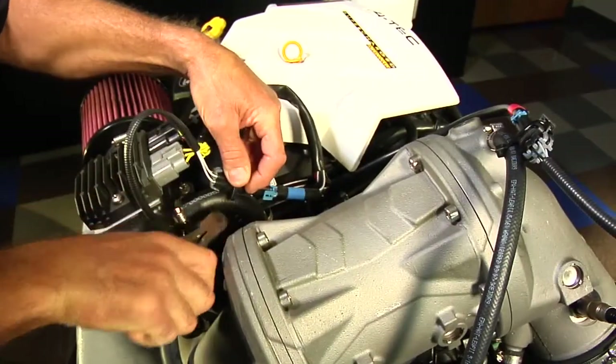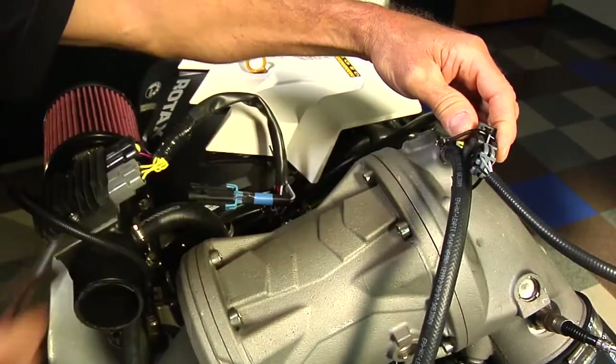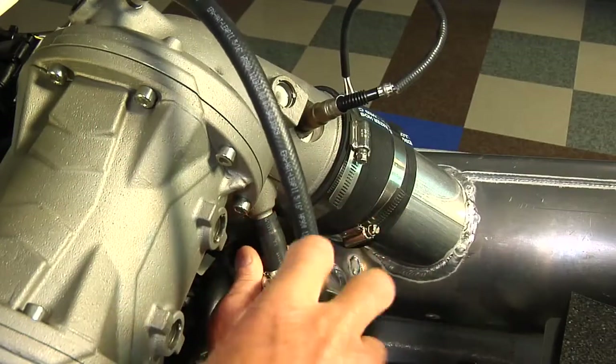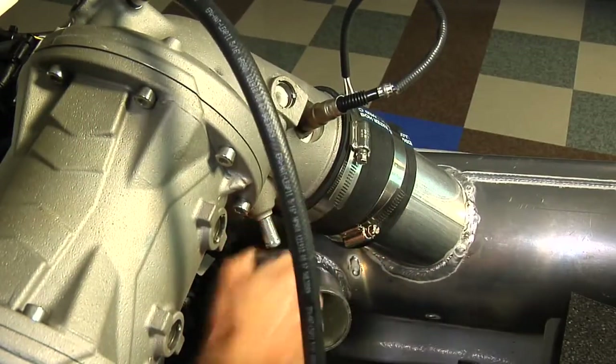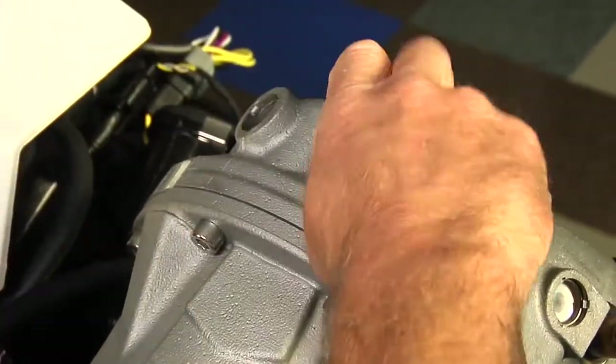Remove the tie straps and disconnect both oxygen sensors. Loosen the hose clamp and remove the lower water outlet hose from the catalytic converter. Loosen the hose clamp and remove the vent hose from the catalytic converter.